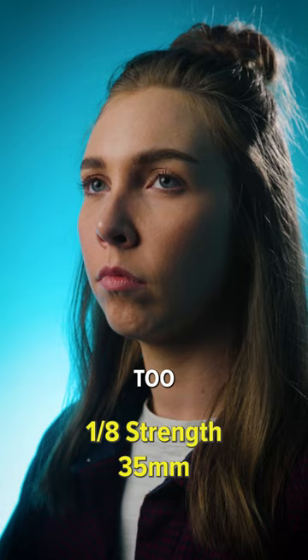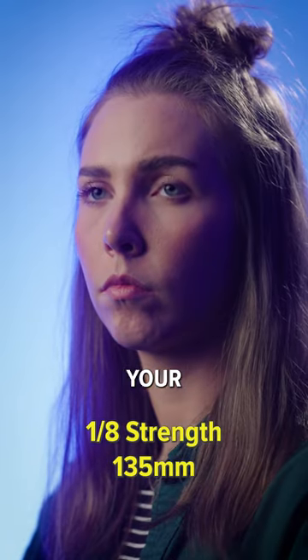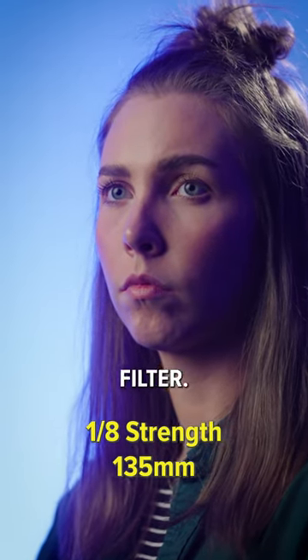This works really well for smoothing out a human face. Now you do want to be careful — you don't want to use something too strong. Generally speaking, the longer your focal length, the lower the strength you want on your Pro Mist filter.